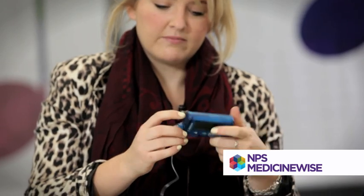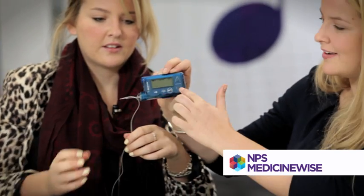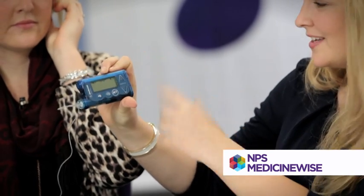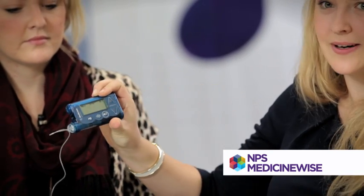That's pretty much it. It's just controlled with the keypad, so you go up to increase the insulin, go down to decrease it. It's really straightforward, and then you just press the button to inject.